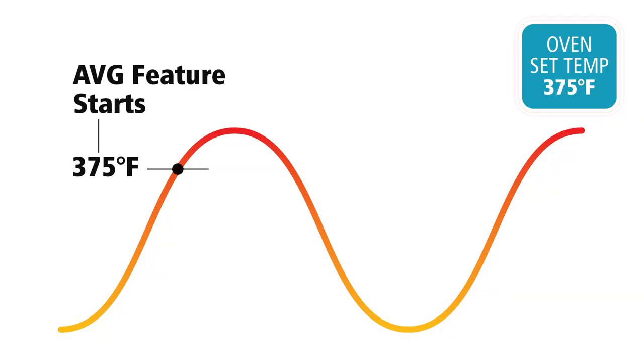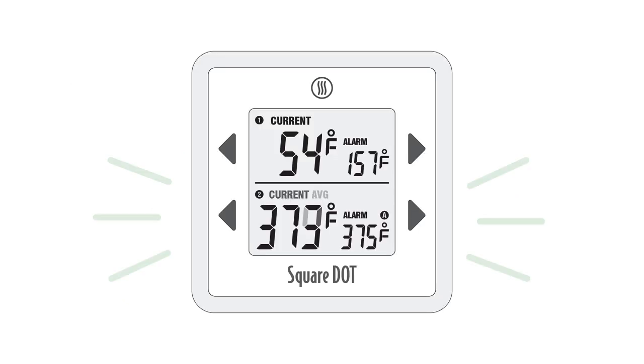The averaging function won't kick in and start averaging until the temperature that you've set is reached. So in this case, when we reach 375 degrees Fahrenheit, then the averaging will begin. Until then, it doesn't keep track of the average.